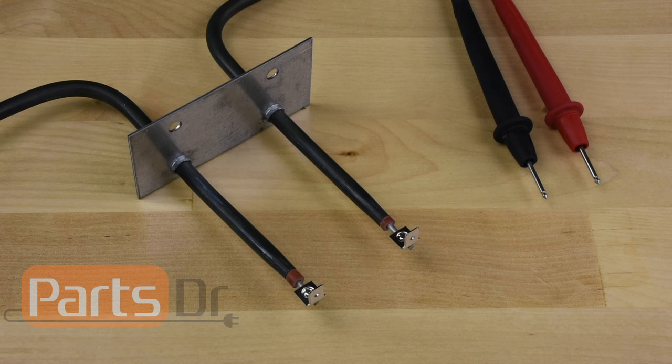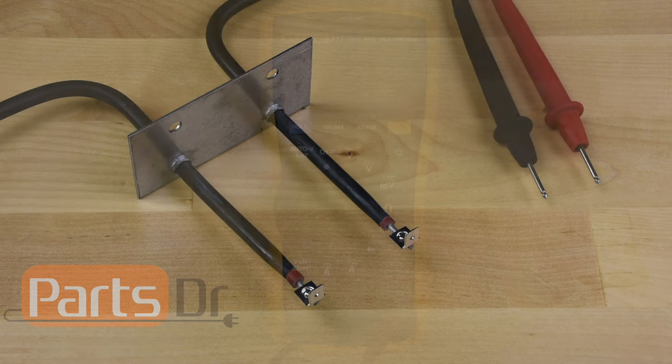When a heating element goes bad, you will not always see a defect in the heating coil, so it is important to test the element using a multimeter to do an ohm test or continuity test. Oven heating elements come in all shapes and sizes, but they can all be tested using this same process.